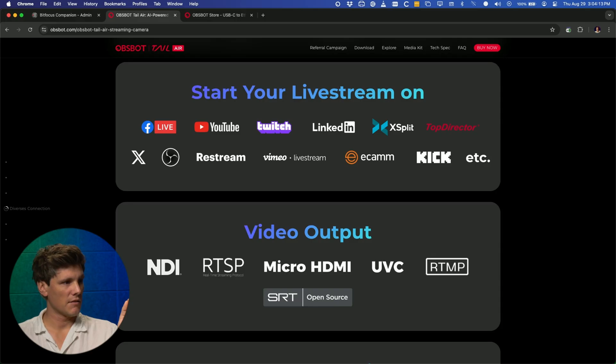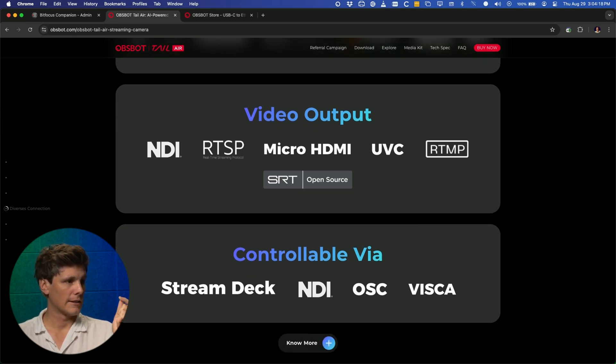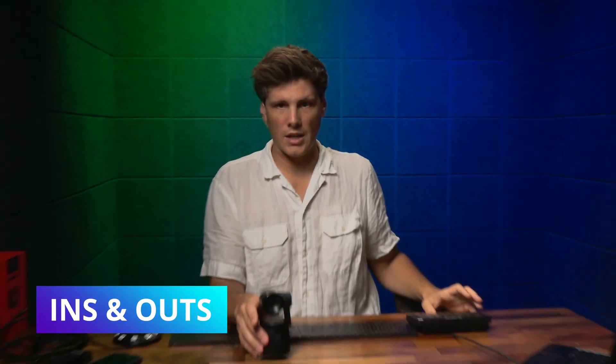What's really neat for a camera of this size is that it has controls for NDI, OSC, and Visca. Let's take a look at the ins and outs of it.